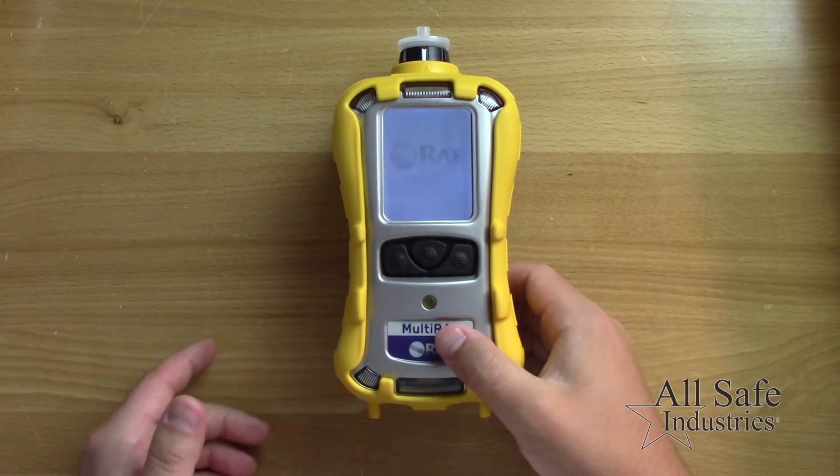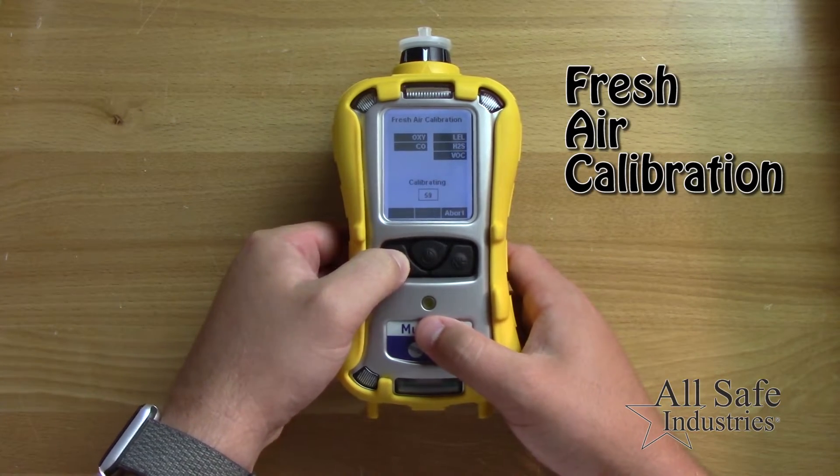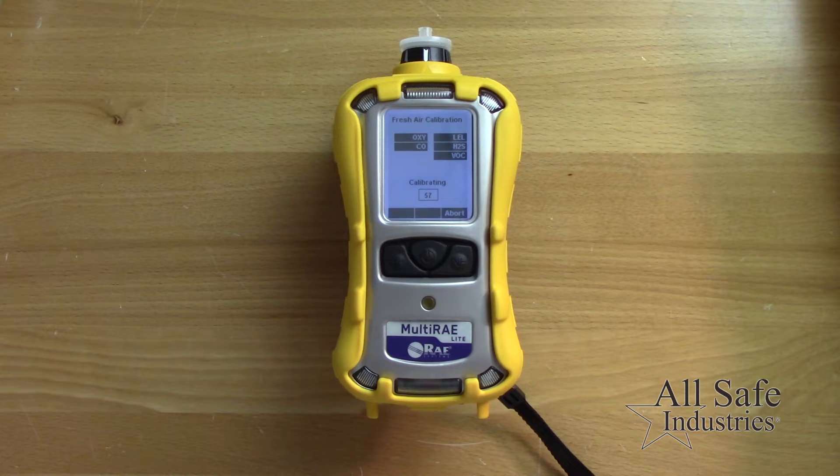After the warm-up, you'll be prompted to perform a fresh air calibration. Ensure you are in a clean fresh air environment and press the Y plus key to start.